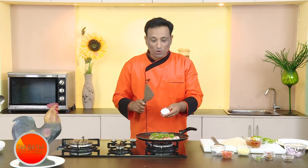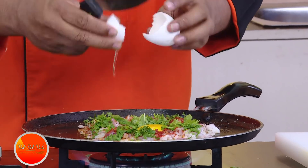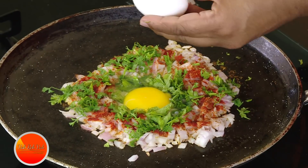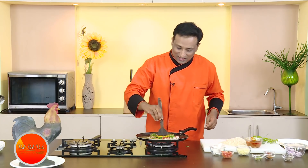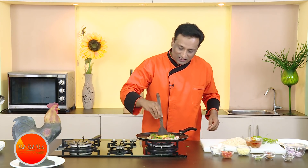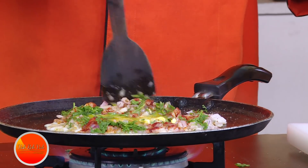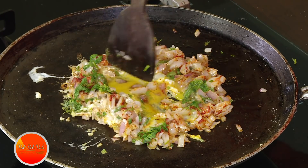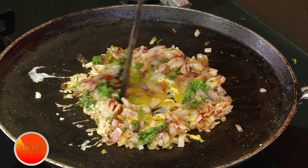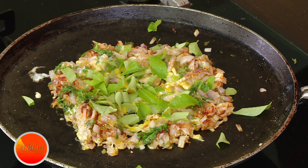You can add one egg or two eggs — it's up to you. Today I'm going to share this with friends, so I'm adding two eggs. Scramble the eggs, getting the onions in and pushing them back. Add some curry leaves — curry leaves also give a very nice flavor.